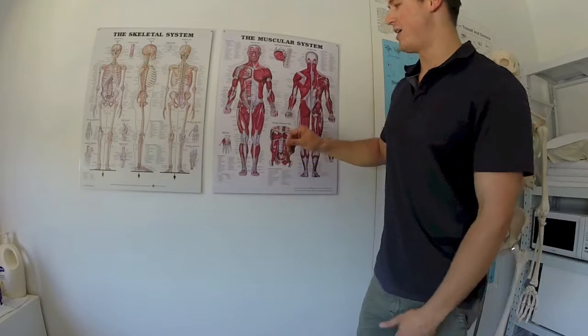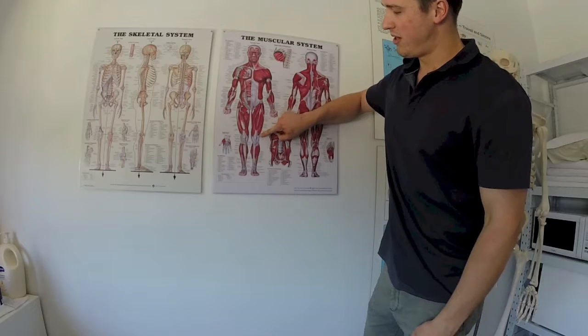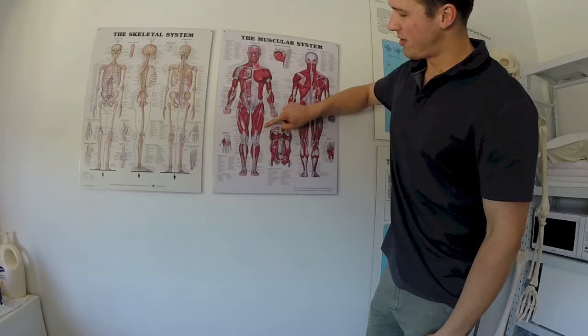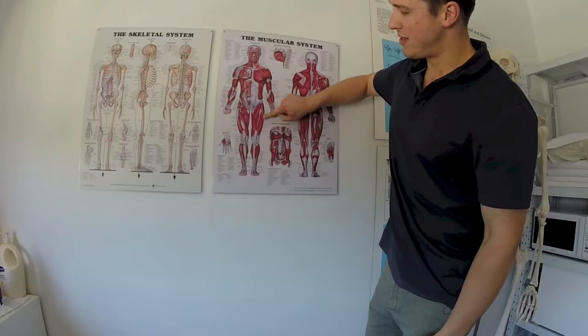So what's actually happening? We've got the IT band down here — generally clients reporting lateral knee pain through the side there. You follow the IT band all the way up here, you've got the TFL here, tensor fascia latae, and vastus lateralis in there.